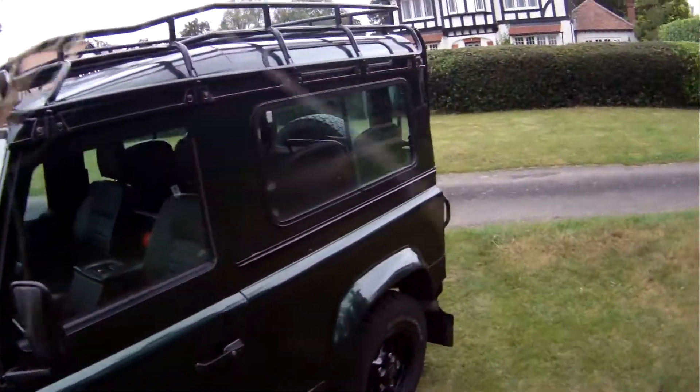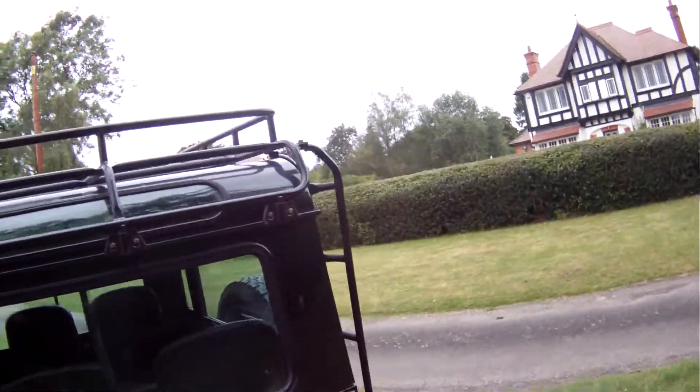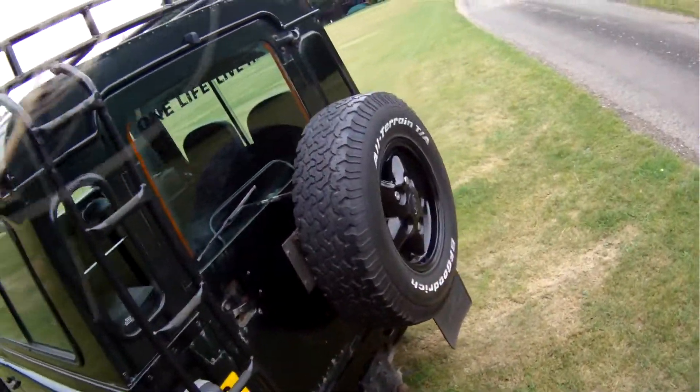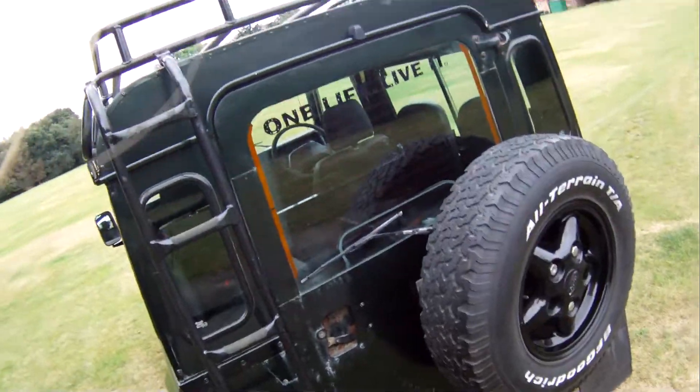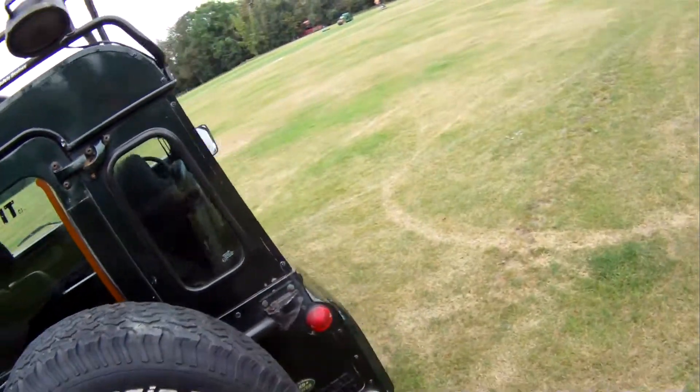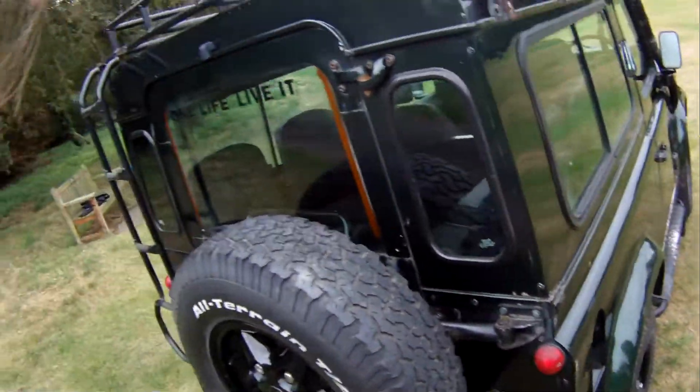What else do we have externally? It's got the rear access ladder for the roof rack. Tow bar. Mud flaps all round. It's also got a swing away spare wheel carrier, which is rather nice fitment.